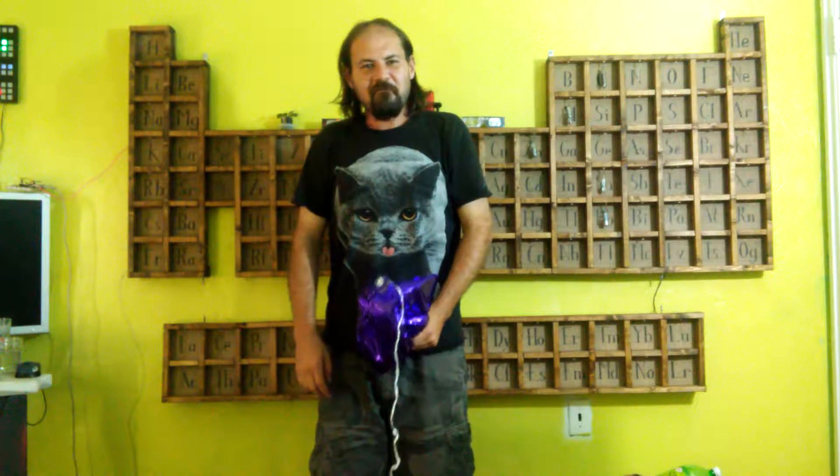Hello Internet, Zach here, and welcome back to Collecting the Elements. In this episode, I'll show you my failed attempt to get helium into a spectrum tube. It's gonna be interesting. There's some amateur glass blowing, there's some messing around with the vacuum rig, there's an epic fail at the end.